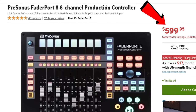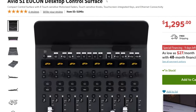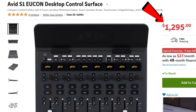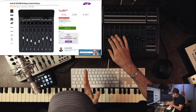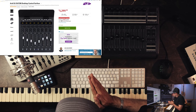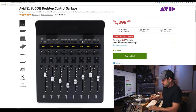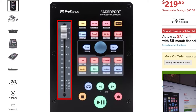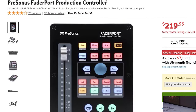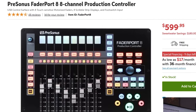A similar option is the Behringer X-Touch Compact at $400. Then there's the PreSonus Fader Port 8 at $600, and at the high end the Avid S1 at $1,300. When writing automation and mixing, we're usually automating one track at a time, so what I often recommend is the PreSonus Fader Port with just one motorized fader — it's all you really need to write volume automation when mixing one track at a time.